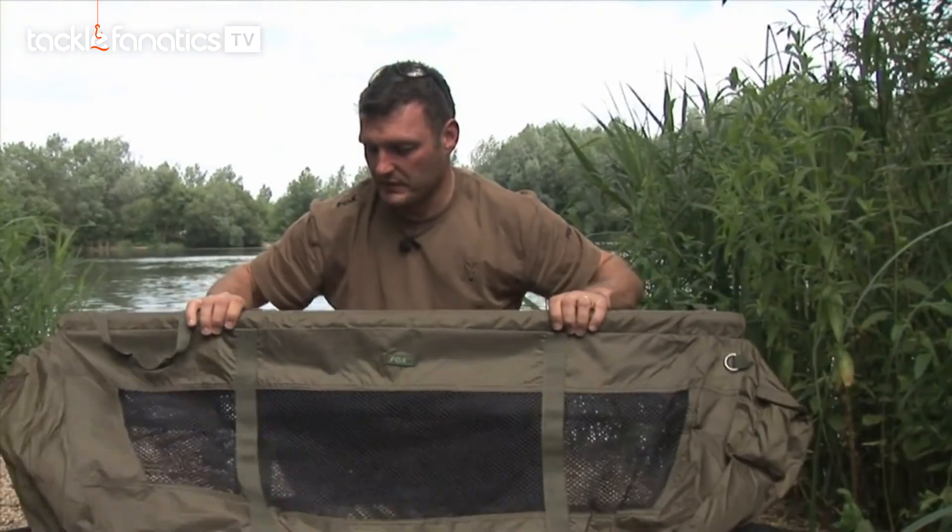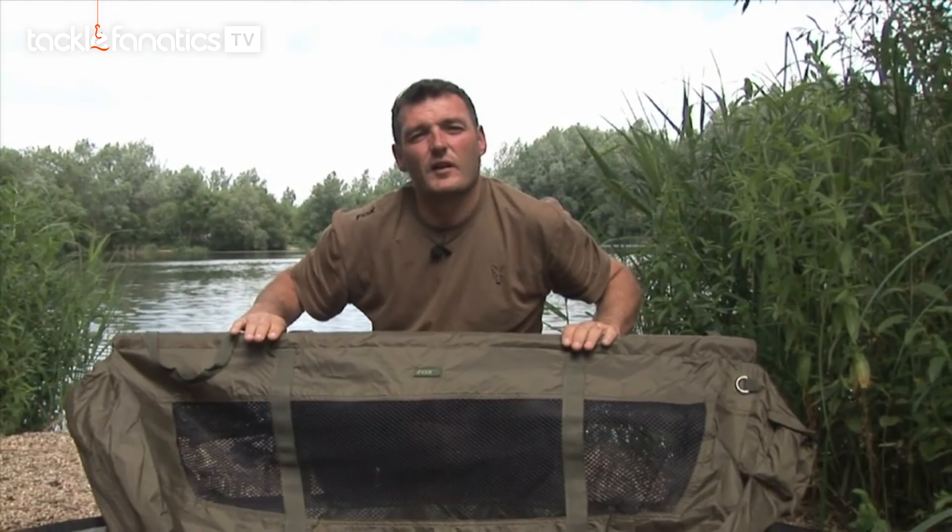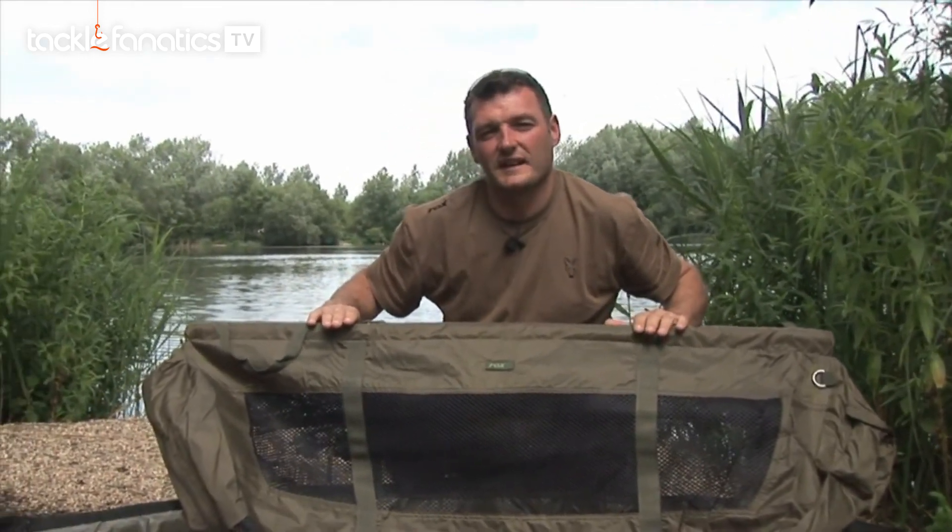I want to talk to you now about a product that makes weighing fish very, very easy and also keeps the carp very, very safe. It's this little beauty — it's called the STR Flotation Weigh Sling and it does exactly what it says on the tin.